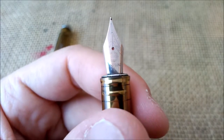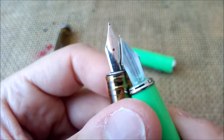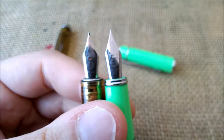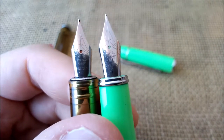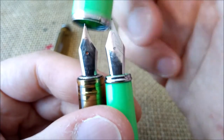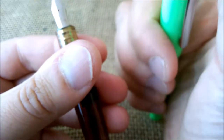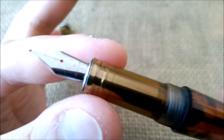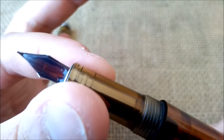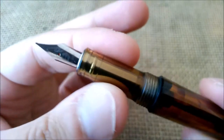The nib is pretty standard — it reminds me of the nib of the Vingsung 3003, which is a cartridge-converter fountain pen. This 3013 has an F nib, an extra fine nib, while the 3003 has a fine nib.